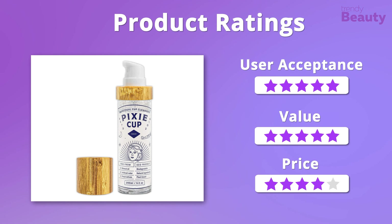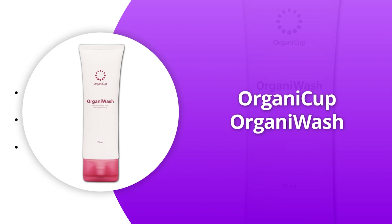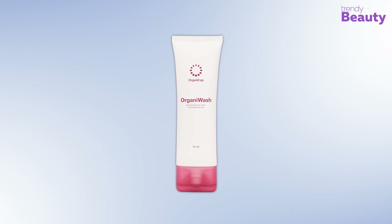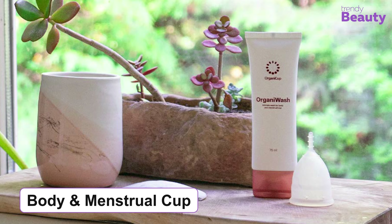We have found many happy users of the Pixi Cup Menstrual Cup Cleanser as it smells great and makes cleaning easy. But besides that, some of the users didn't like the new packaging. We really admire this amazing product for its formula and value, giving it 5 stars on those. But it is a little bit pricey, so we'll give it 4 stars on that.